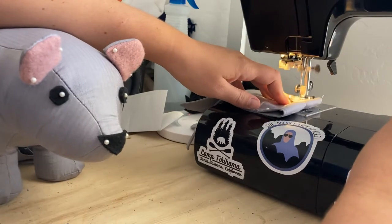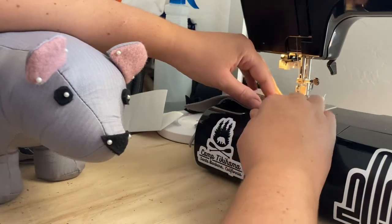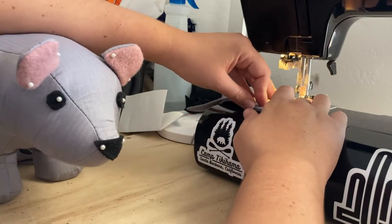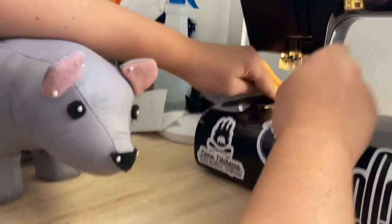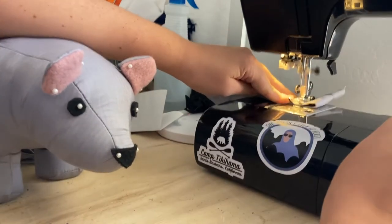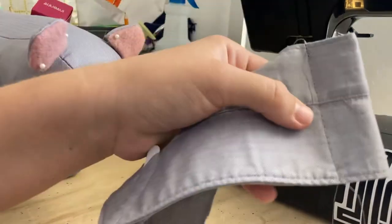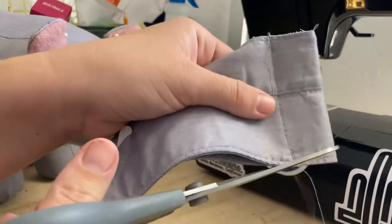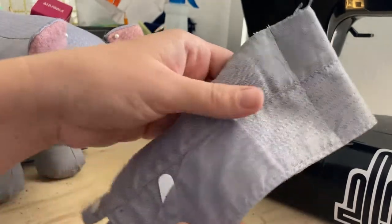I'll stitch right along that line where I pinned. Make sure that you backstitch at each end to have enough security. And I'll keep going up. Trim off these extra threads. And as you can see, there's a stitched line right along where it was pinned before.